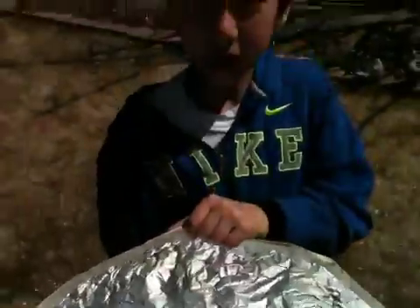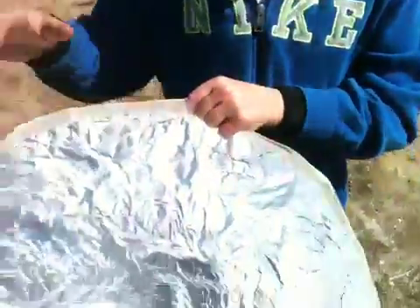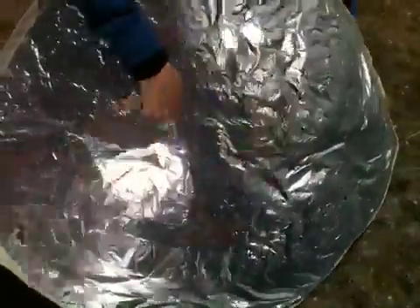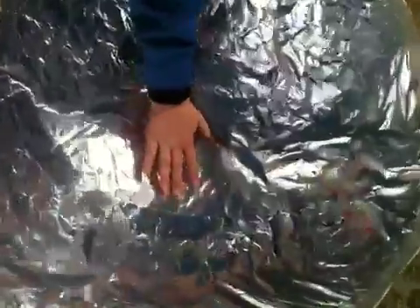This is a solar amplifier, or parabolic mirror. It is used to gather the sunlight and make it into one point. I'm pretty sure the focal point is right there because it's really hot.